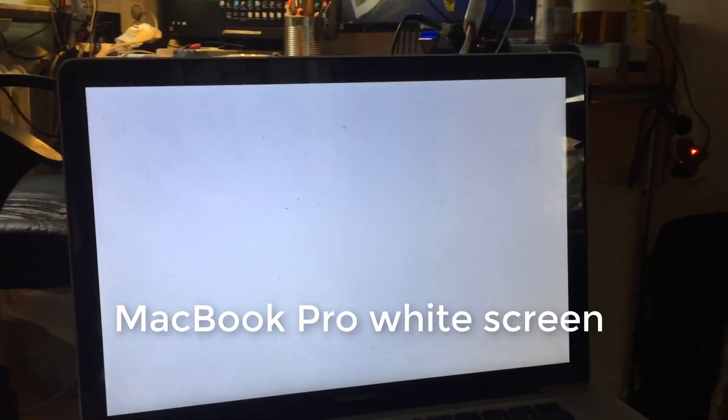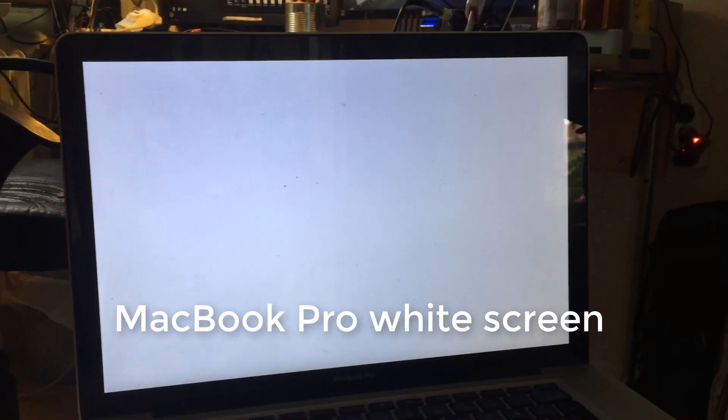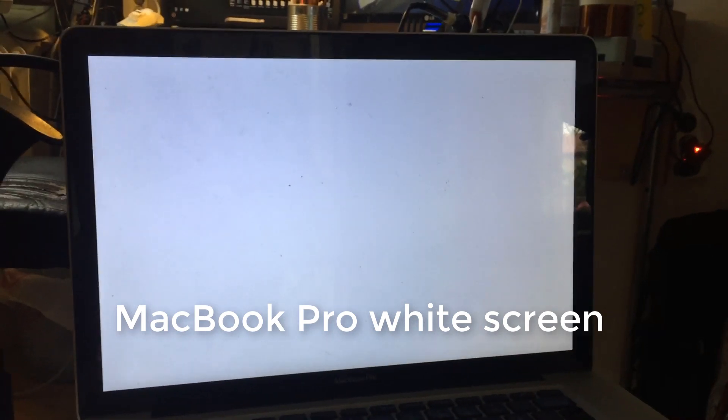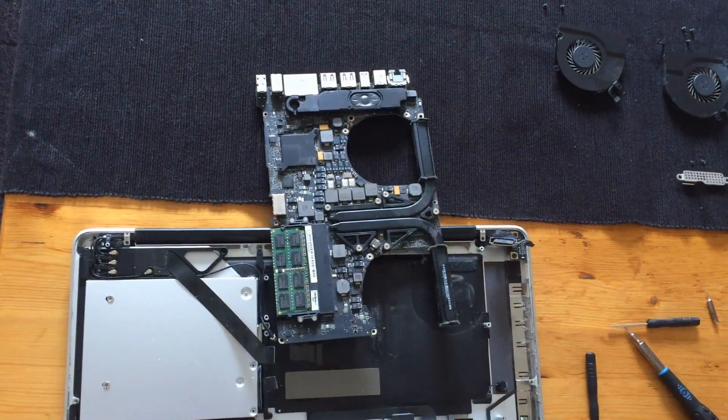Hi, this is Samir from Stockholm Micro Soldering and Board Repair. Today we have a MacBook Pro with a graphics card problem. As you can see, when you start your MacBook it doesn't start properly — it just shows a white screen. Sometimes when you start it, all you see are some lines on the screen, or the screen stays all white.